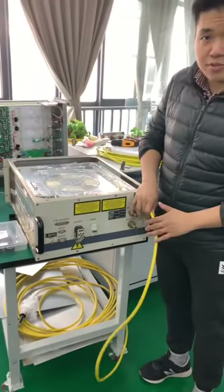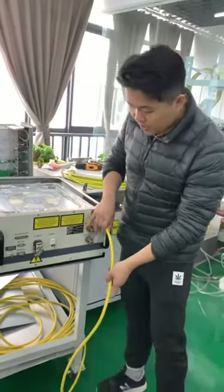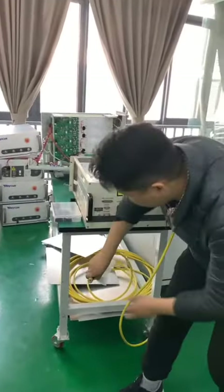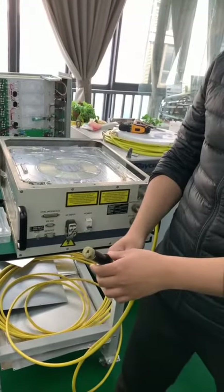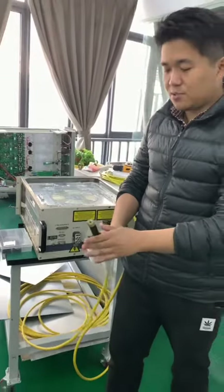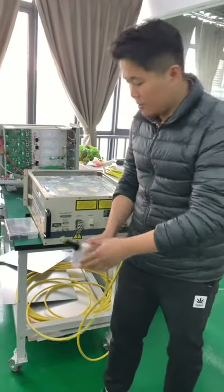The first one is a cable — you see the cable, the yellow one. And on the top of it is a QBH collector. This will just plug into the welding gun or the cutting head. This one is a QBH collector.